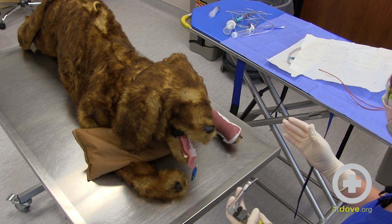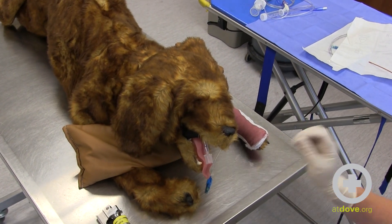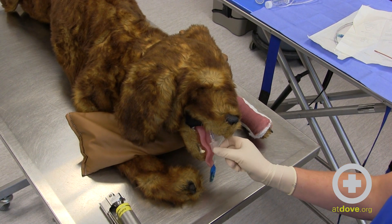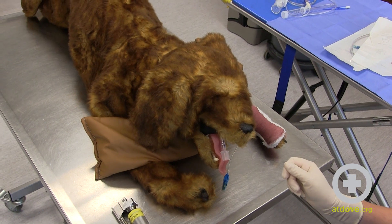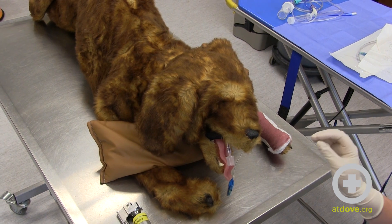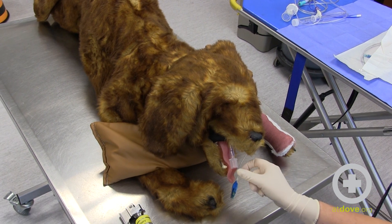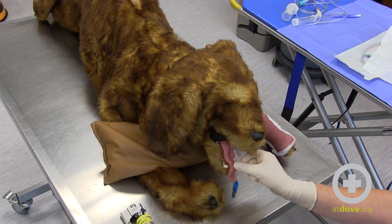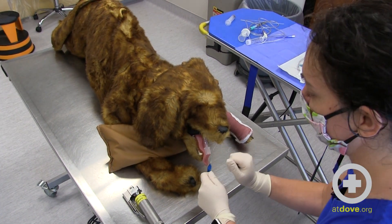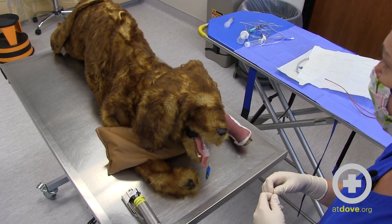One important thing to note about the endotracheal tube is that it's our instinct to place lubricant on it prior to intubation. Several clinical pathologists have told me that lubrication can interfere with the cytology reading, so I actually do a dry intubation — I don't use any lubricant. I just go ahead and use the dry endotracheal tube. Sometimes I'll choose a size that is slightly smaller than what I would normally choose, just so that there isn't a lot of difficulty when placing the tube, which may decrease a little bit of oropharyngeal contamination.